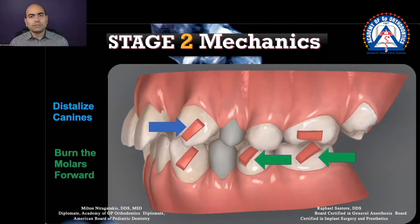But what if I want the opposite? For the lower arch, what if I want the molar to come forward? What if I want to burn the anchor, as we used to call it back in the day? And in this case, I will tell you, this is exactly what I wanted to do. Why? Because I wanted to also correct my canine into a class one relationship, so I didn't want the lower canine going back.